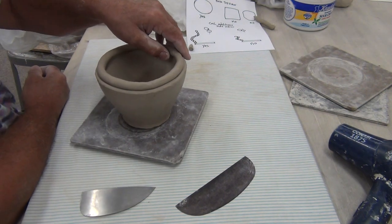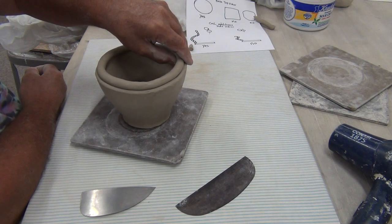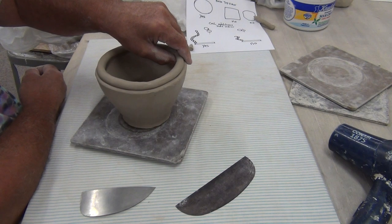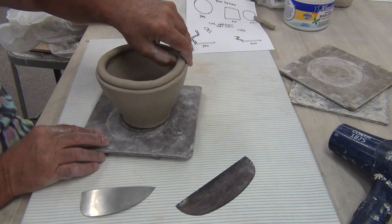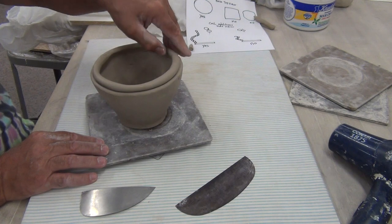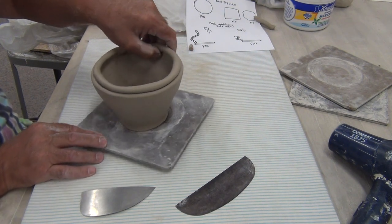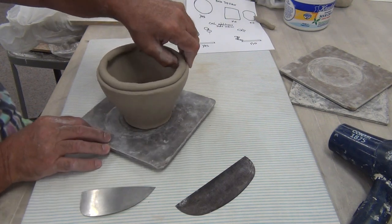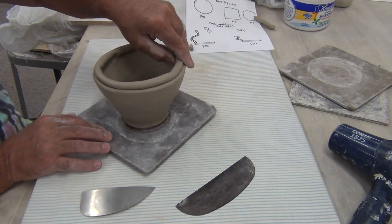Just like the pinch pot you've done, the angle of your thumb is going to determine what direction the wall is going. So now my thumb is angled in, which means my wall of the pot is coming in. You could do a hold-down pinch — just four to six little pinches will keep that coil in place, and then you can begin blending it.